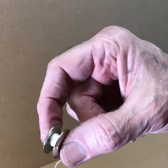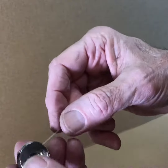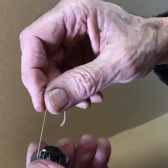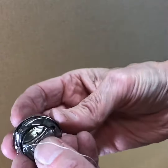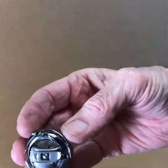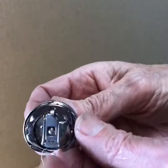We have our bobbin with thread on it, and that goes in our bobbin case. There's a little spring in here that holds that thread so it doesn't just spool out too fast, and then that's all going to fit inside of our race assembly, and it snaps in there like that.